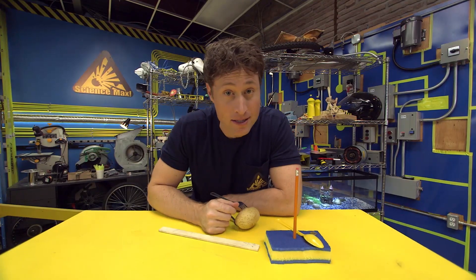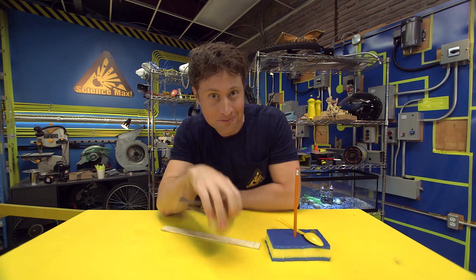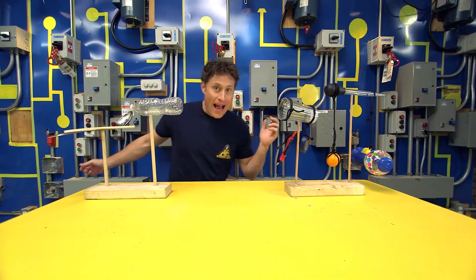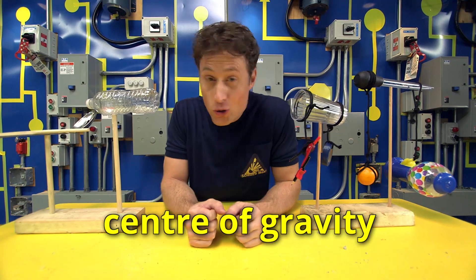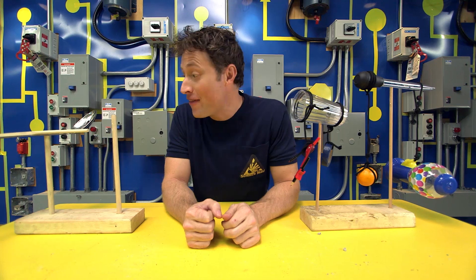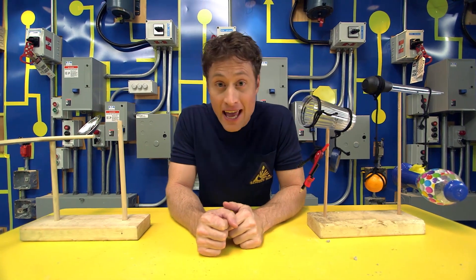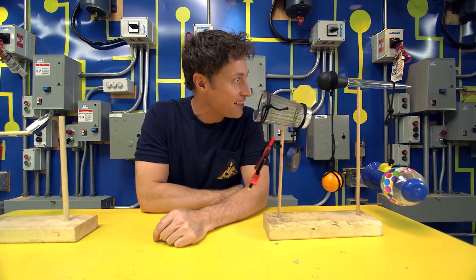Now, because you're Science Maximites, I'm sure you know that a potato and forks is just the beginning. Everything you have in your house has a center of gravity, which means theoretically you can balance anything. Try it yourself — find things around the house and see if you can get them to balance. And if you can't, try adding things to change the center of gravity and make it a little bit easier.